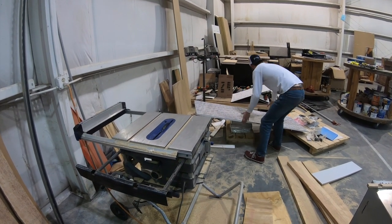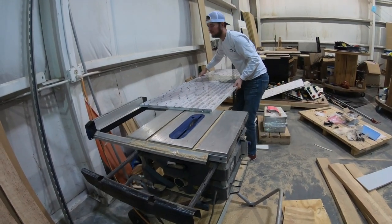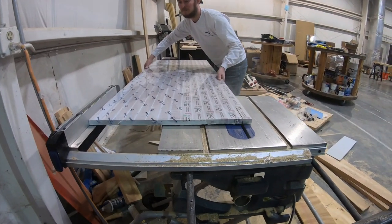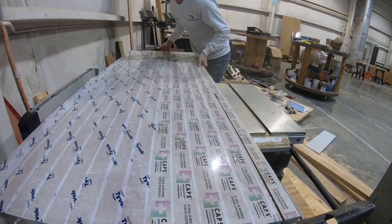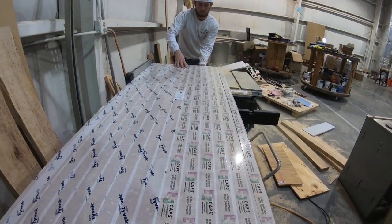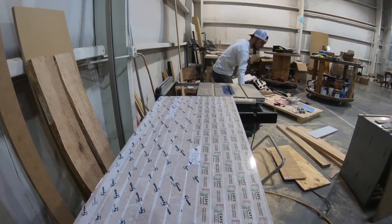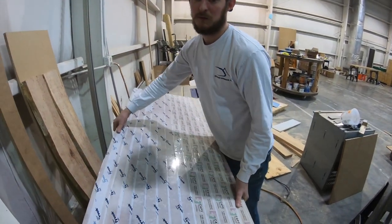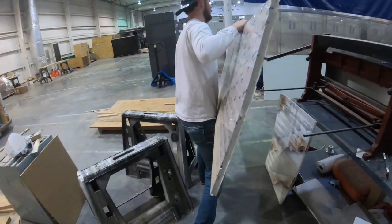People ask me oftentimes in the comments if you can reuse forms, and here I'm just showing that I am reusing an old form. I do this all the time so I don't have to waste tape or materials — I can just reuse them until I cut them down so small that they're unusable. Here I'm just ripping down the width on this form because it's just about what I need; it was a little wide. Then I'm going to take it over to the miter saw and cut it down to length.